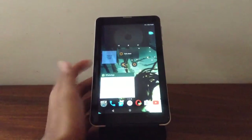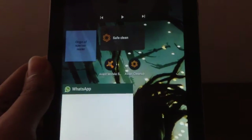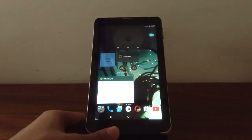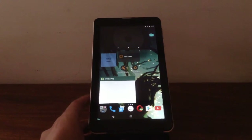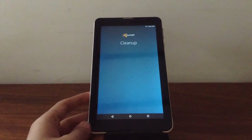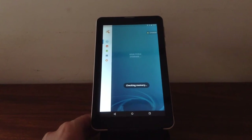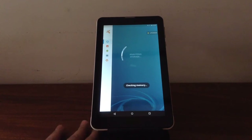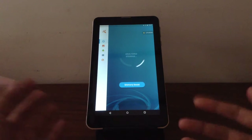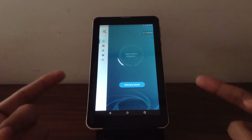An app I'd recommend is Avast Cleanup. You can go download it from the Google Play Store — it's 100% free. You click it and it'll check your memory to see if there are any unwanted files. Don't worry, it does not erase important information. It's a very highly rated app; a lot of users say it's good, and I've been using it for over two years now. It's a great app. So it's now analyzing my storage.